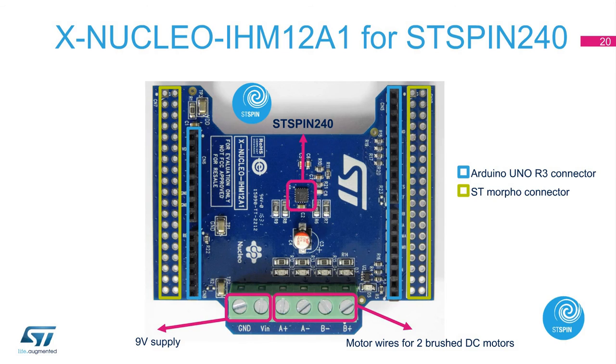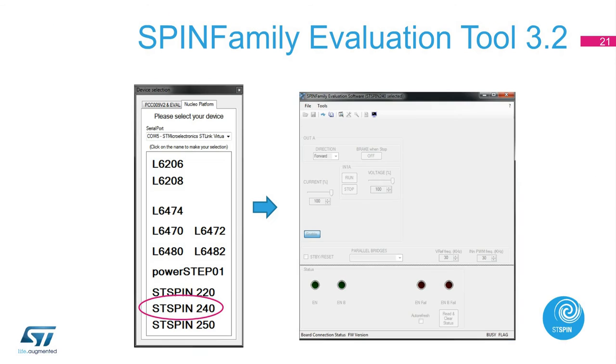The next board is the X-Nucleo IHM12A1 with ST-Spin 240 driver. The ST-Spin 240 is a dual brushed DC motor driver integrating a low RDS-on power stage in a small QFN 3x3mm package. The X-Nucleo IHM12A1 can drive two brushed DC motors independently. The expansion board is very simple — we just need to connect the power supply and motor to the corresponding terminals. The board has an Arduino Uno R3 connector and ST Morpho connector. After selecting the ST-Spin 240 device in the graphical user interface, the main control window appears, allowing you to control the speed and direction of the motor and put the device in low standby mode.